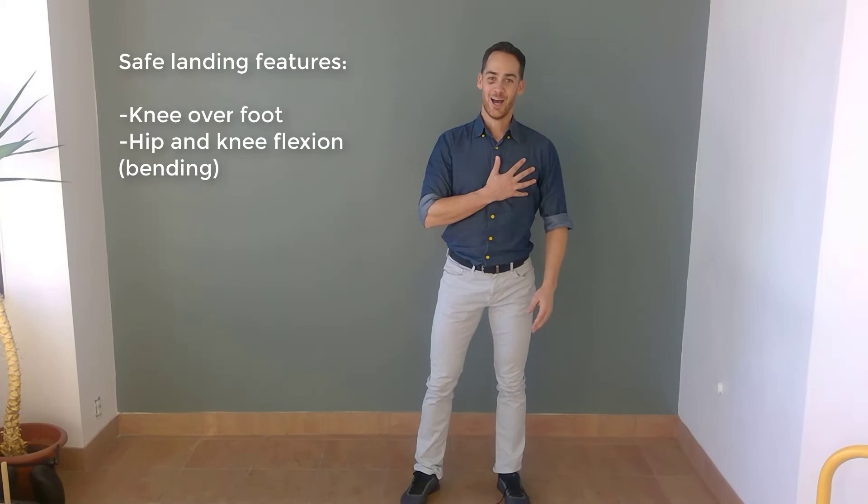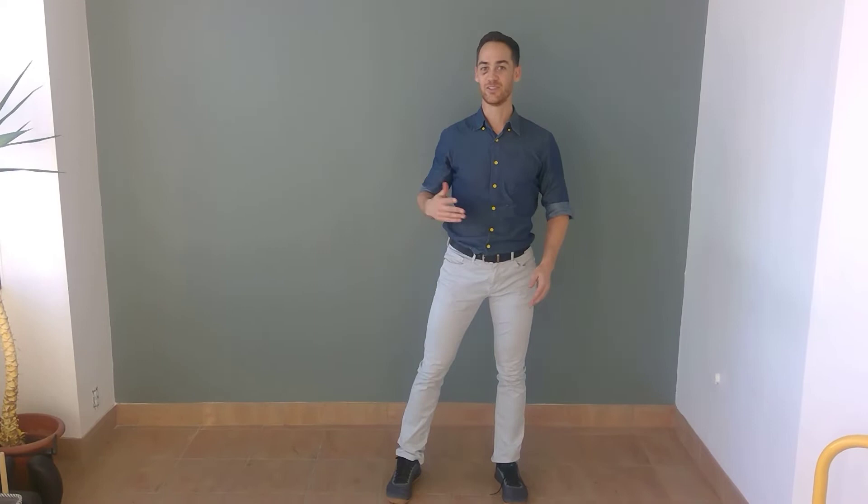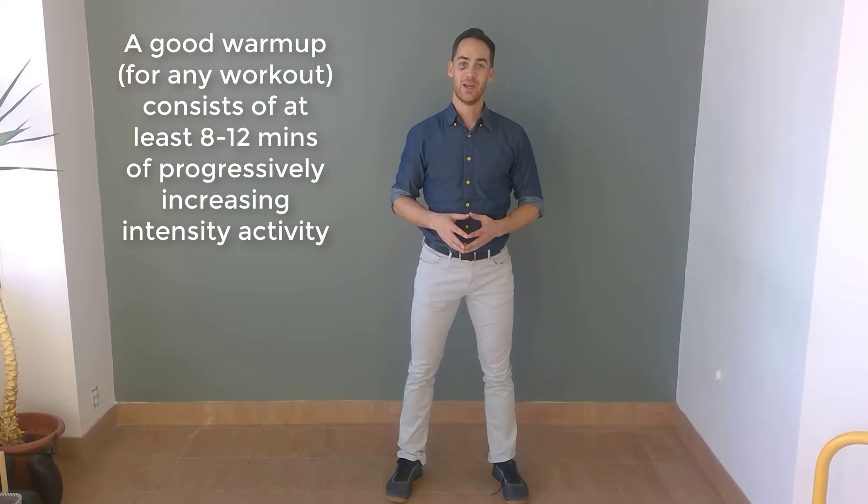You can tell I'm huffy and puffy just from demonstrating these exercises! So if you're doing two sets of 30 seconds of each of these, you've got a decent warm-up. You can start to add more as you get more robust in your conditioning. This is a good start and a good warm-up for the rest of your strength training protocol in the gym.